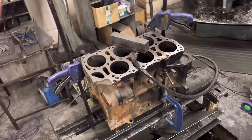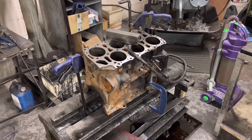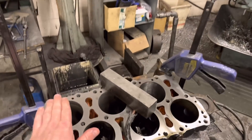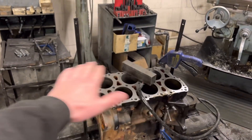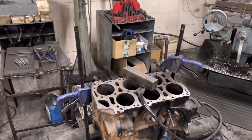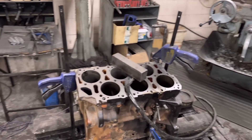Now if I rebore a block I normally reface it afterwards, because our boring bar sets the parallels on the block face as opposed to the base. I like to set it up on the original face just in case there's any slight variation, and then I know the bore is true to the original face, which would be dead parallel to the base.